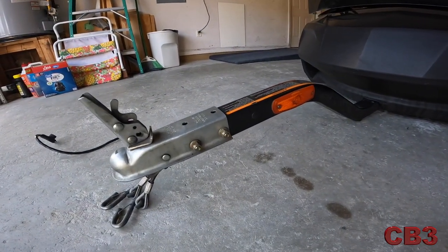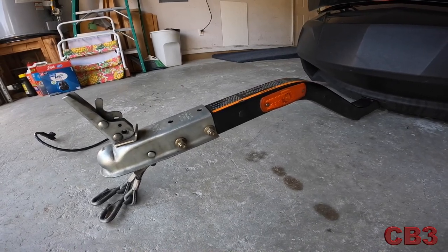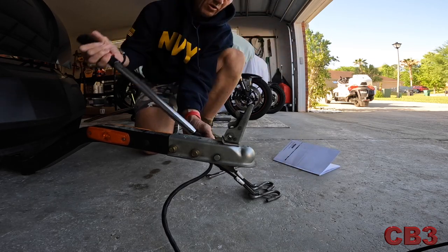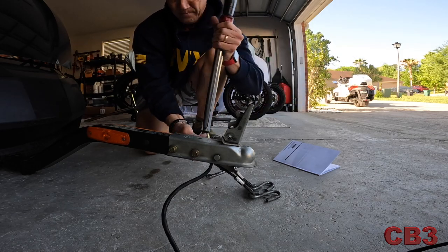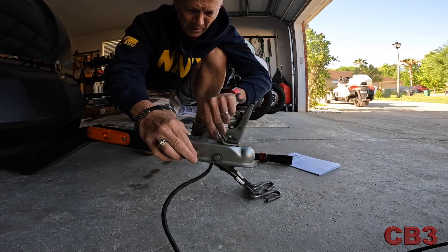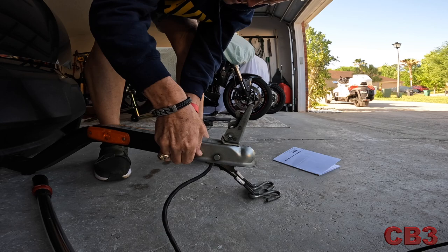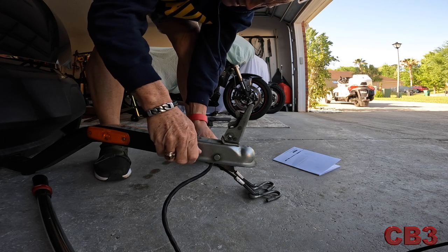So an annual procedure you're supposed to do on this thing at least once a year is you're supposed to check this coupler right here. The recommended torque setting for these is 48 foot-pounds. They recommend you doing a coupler and tongue inspection, so that's what I'm going to do. I'm going to take these off. These are 15 millimeter bolts. You may regret taking this off as I often do when I inspect things — I get them apart and they're much easier to take apart than they are to put together.